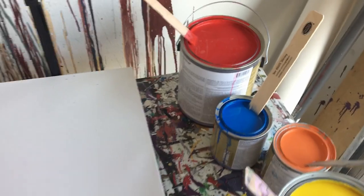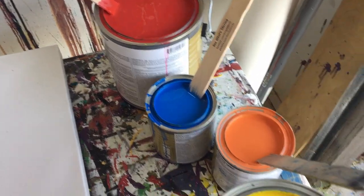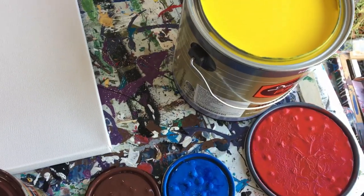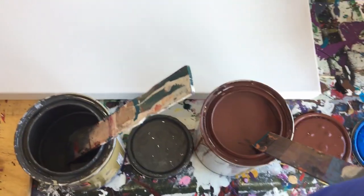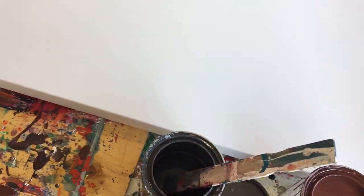Okay everyone, so here are the colors for today: red, blue, orange — oh, I forgot white. I have to grab white. And then the background is going to be dark gray and brown. So let me grab white, we'll crack that open, and then we're going to start painting.